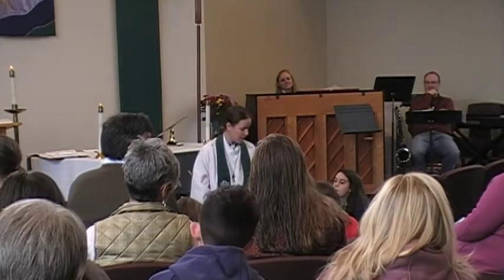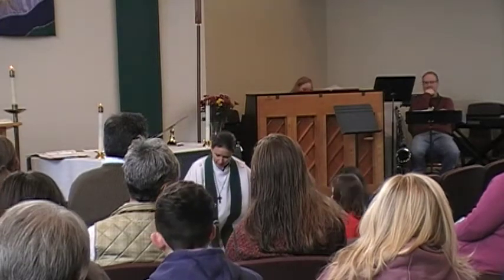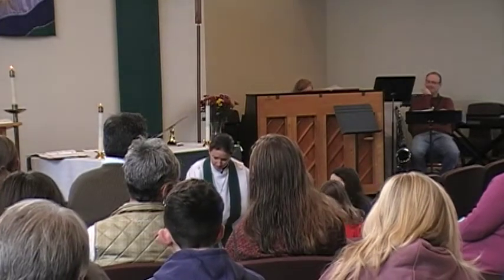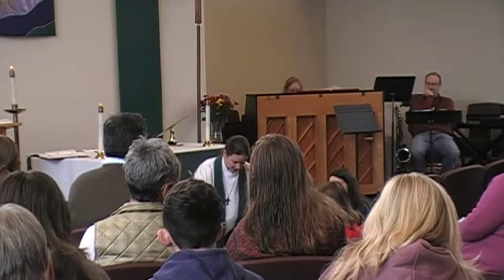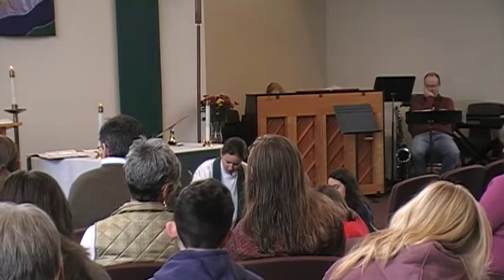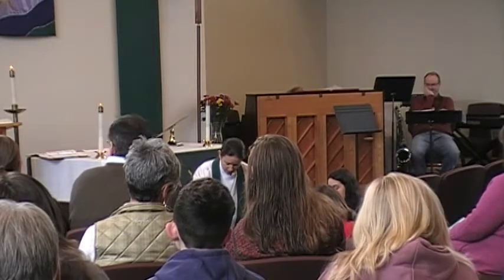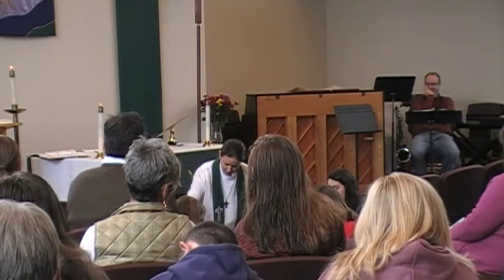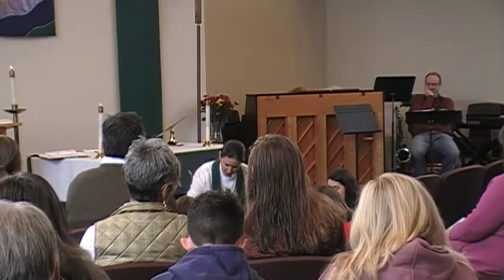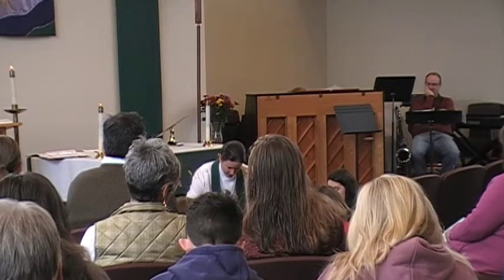Great job, everyone. You can grab a hand if you'd like for prayer. Dear God, thank you so much for the arts — whether it's music or poetry or art. Please bless us as we paint a picture that helps us realize how much you love us through the gift of Christmas. In Jesus' name, amen.